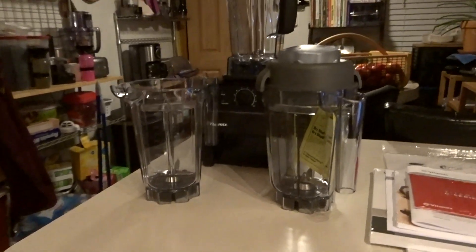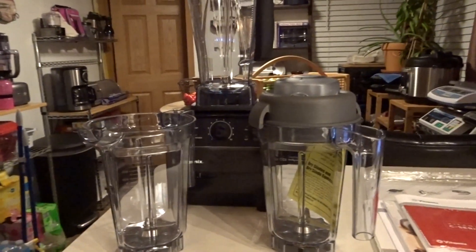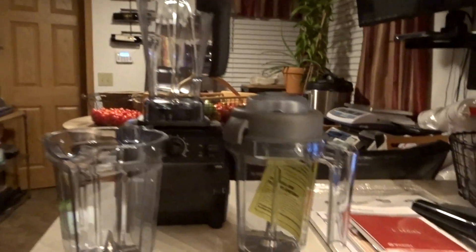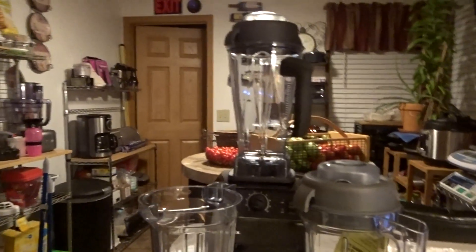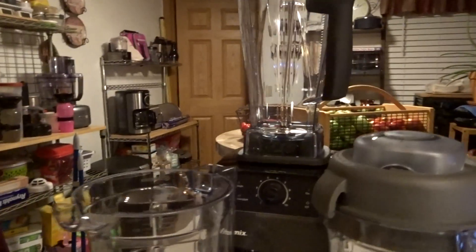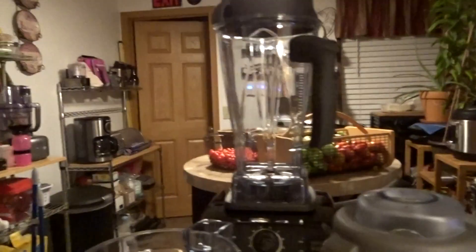They were really the best price for everything that you get. So let me go through what comes in this — it's the 5200 series Vitamix. Let me set this down so I can kind of show you.